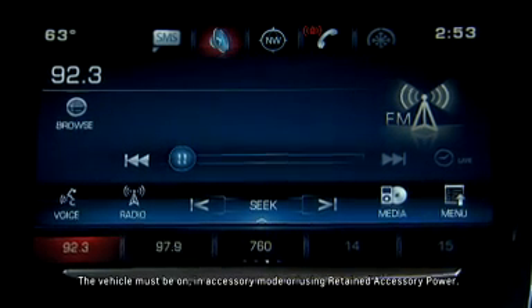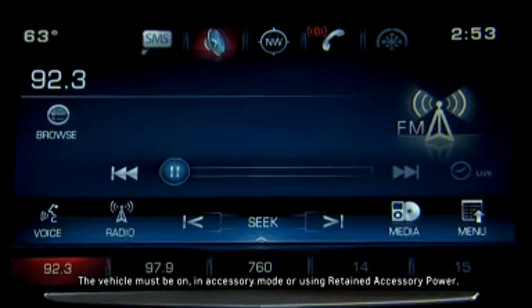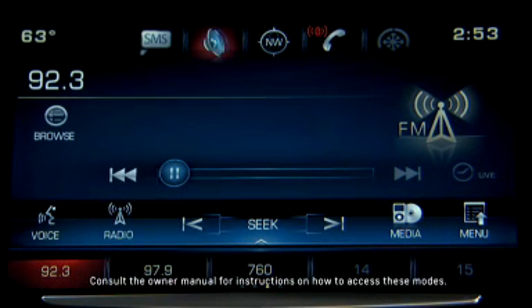The vehicle must be on, in accessory mode, or using retained accessory power. Consult the owner manual for instructions on how to access these modes.